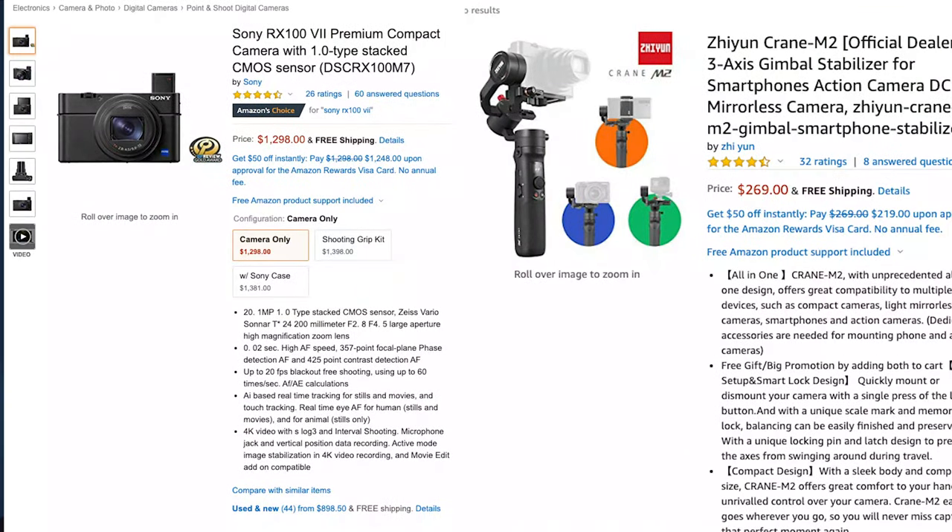The lightest, cheapest, best quality, most bangers for your buck setup you can get right now. This whole thing costs about $1,600. The gimbal is only $269 for super stable 4K footage. I know you're saying your phone shoots 4K and you could just get a phone gimbal, but what are you going to do when your phone is set up for a 30-minute time lapse? Read a book?